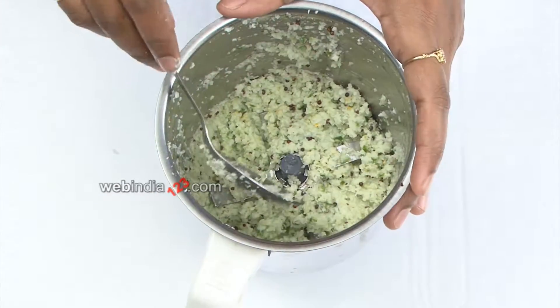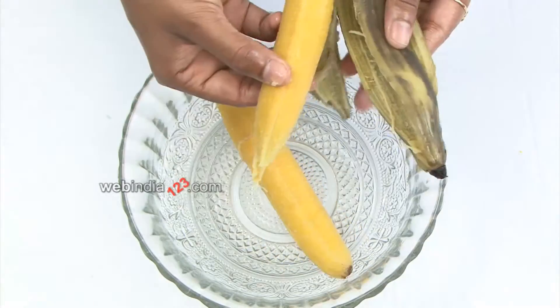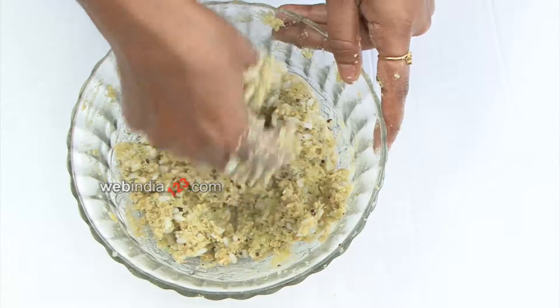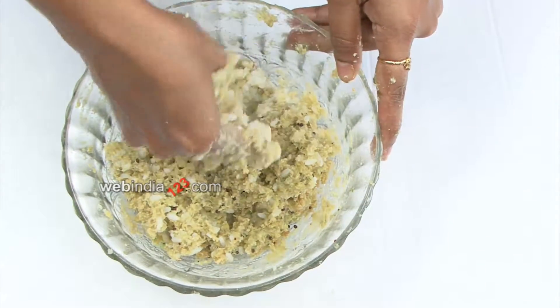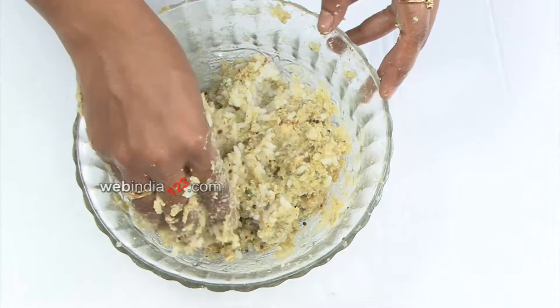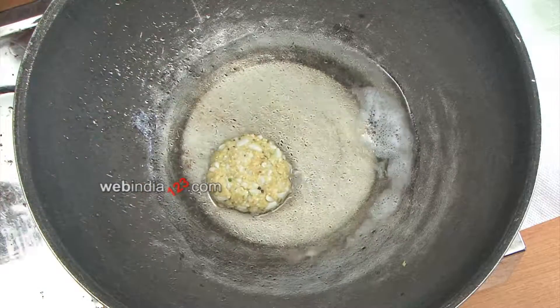Some water was added into the mixer as fried coconut was used. Discard the peel of the boiled banana and mash it. Mix the mashed rice, mashed banana, coconut paste, and salt together.